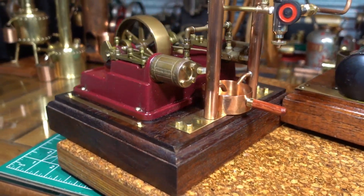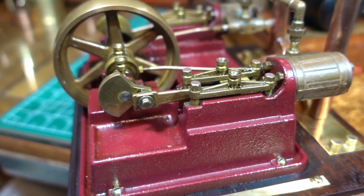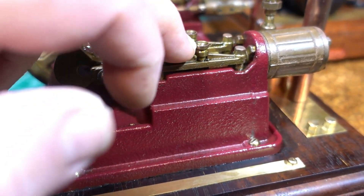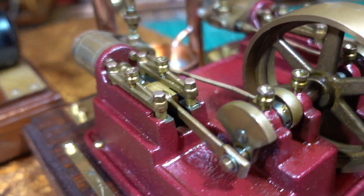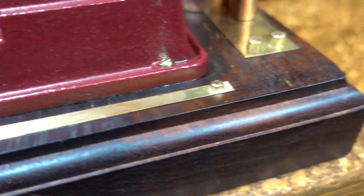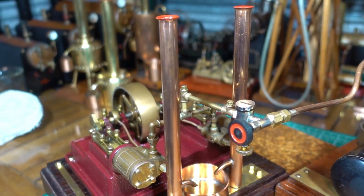I'll just show you a few more things. I've changed over the screws to these little brass bolts that I made on the lathe, made these little oil cups so it's easy to oil here as well, and made these brass bolts on the lathe just to brighten it up a little bit.